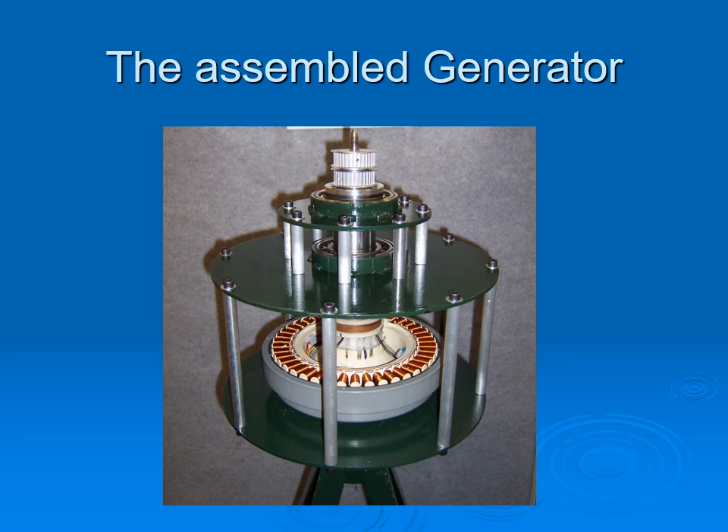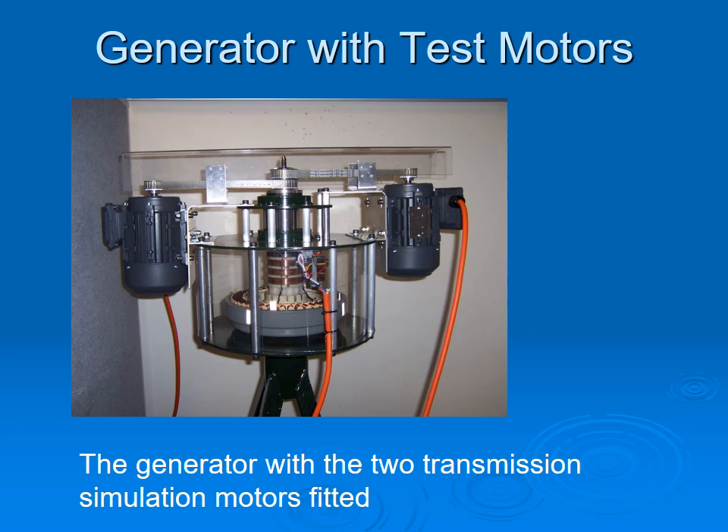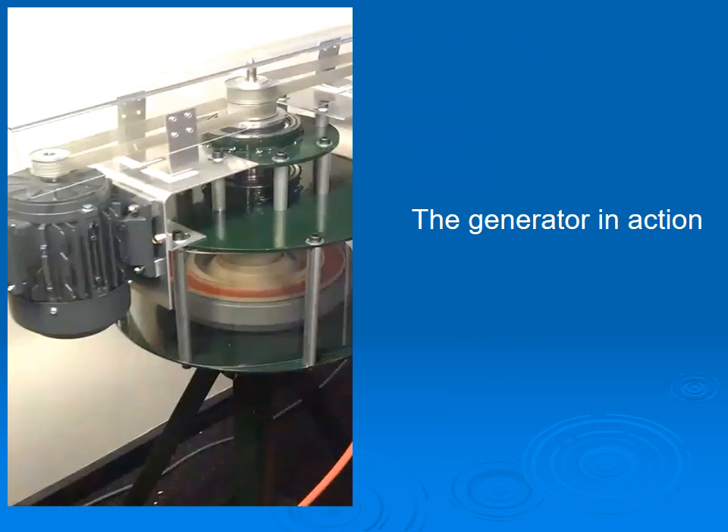This design is for wind turbines with blades on the same side. The top pulleys are for simulating turbines where we connect the test motors and belts. Here it is located for use with a vertical axis wind turbine. To be able to work on the generator and for testing purposes, a stand was needed. The generator is shown with two transmission simulation motors fitted and cabling.